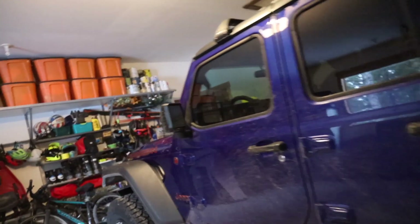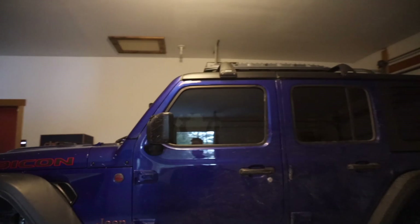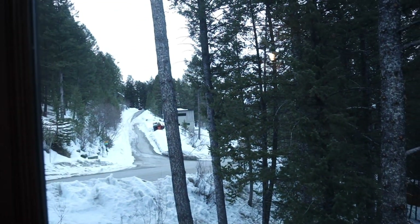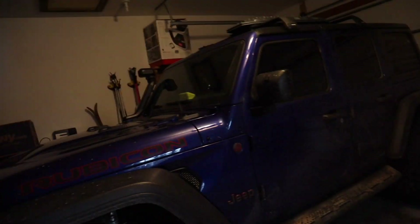I haven't really gotten to use all of these things yet, and it is also winter outside right now. Hopefully the snow's gonna melt soon so we can go off-roading.